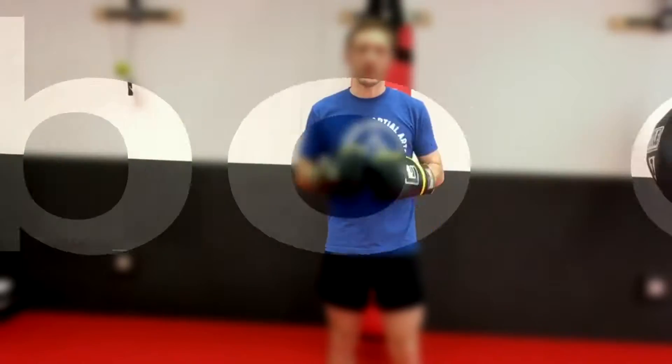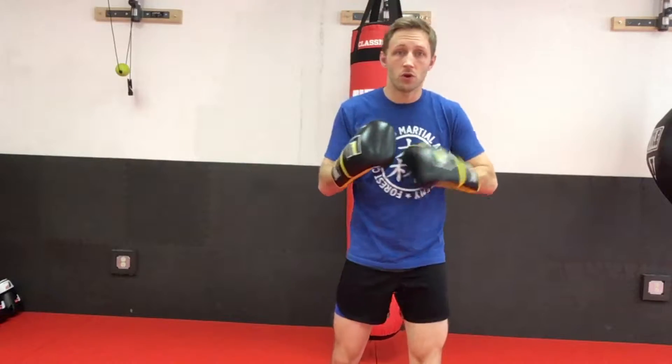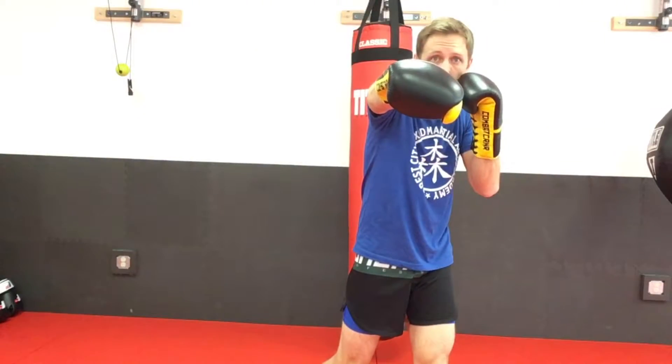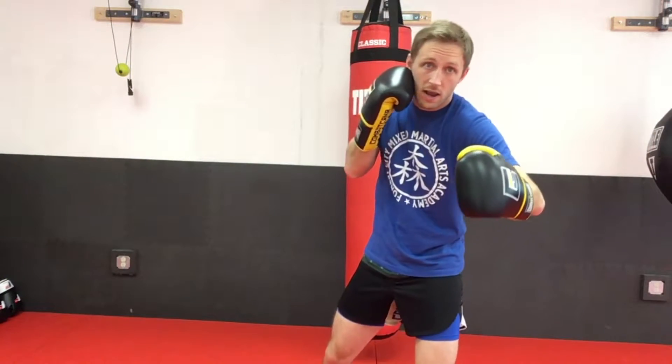The combination for today is very similar to the one we did yesterday. We are going to start with a jab, cross, and then a left hook to the liver. Only after our liver shot, we are going to reload and come up high with the hook to the head. We throw our jab and our cross straight to our opponent's face, load up that left hook to the liver, reload, and throw the left hook to the head.